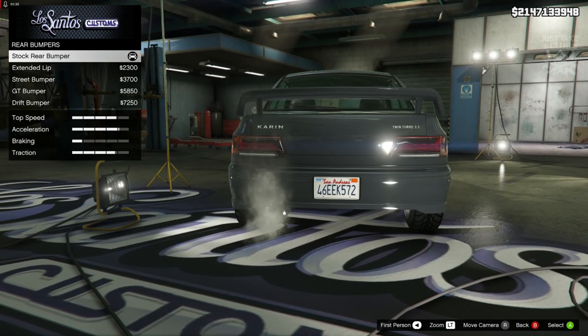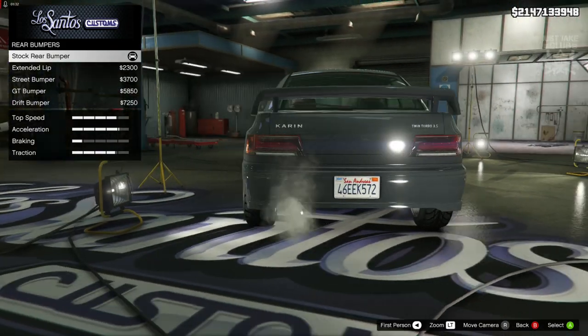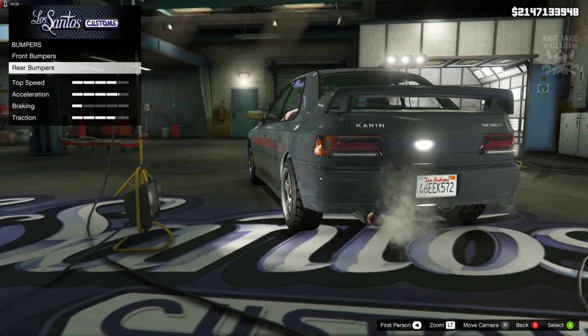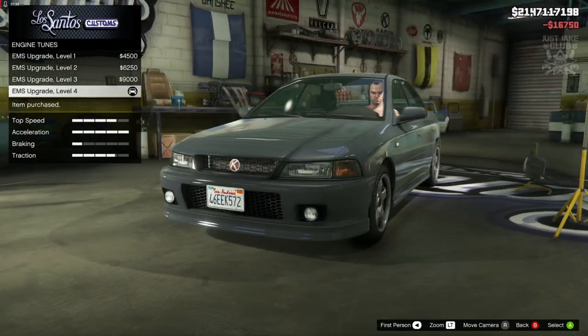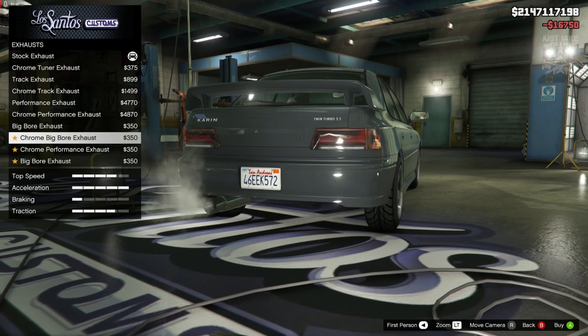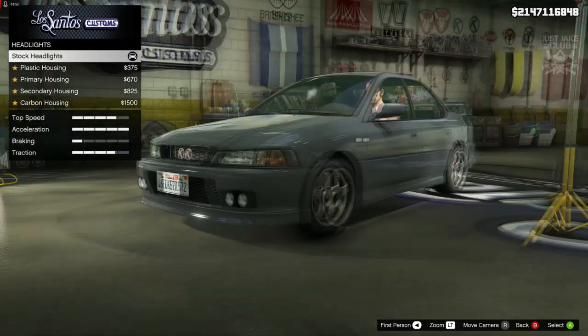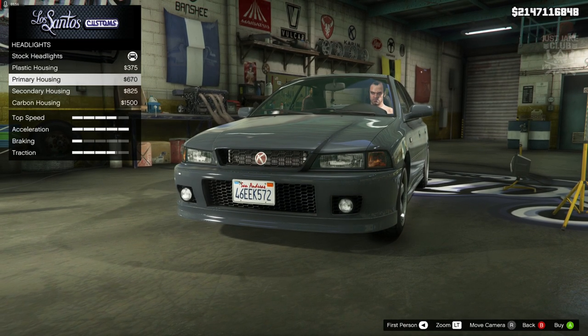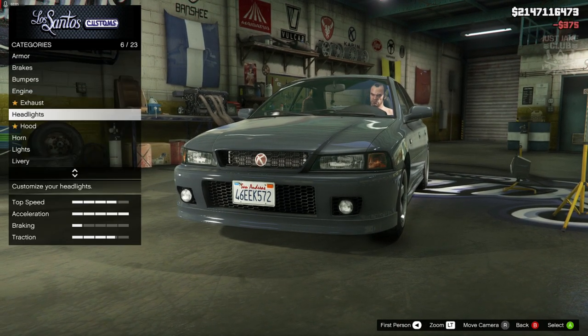We need something a little bit more subtle, a little bit more rally-esque, so we're going to stay stock for the rear bumper as well. Then we're going to move on to the engine and grab the level 4 engine upgrade. For the exhaust we're going to get the big bore chrome exhaust. For the headlights, we're going to go with the plastic housing on this one.